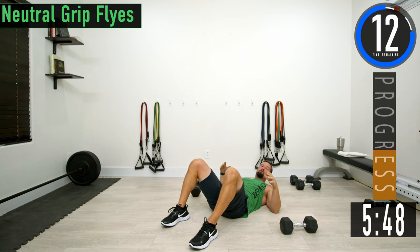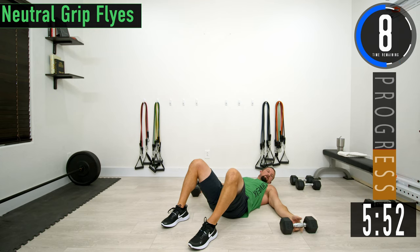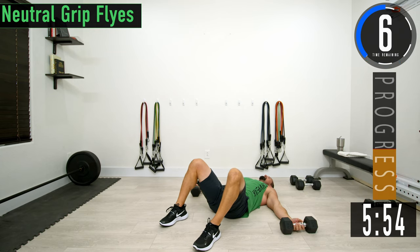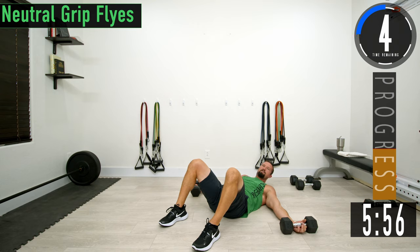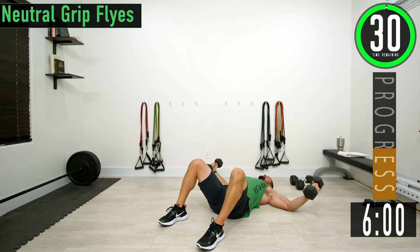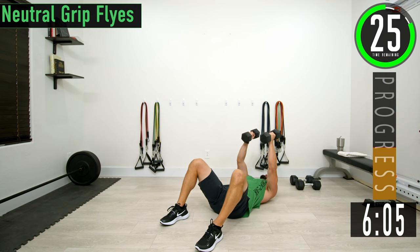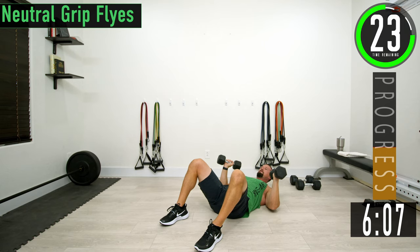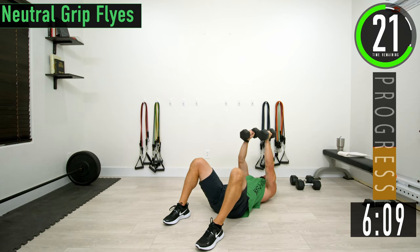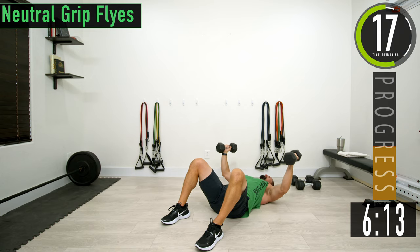Now we're going into a neutral grip fly — the whole time we're just neutral grip. Keep pushing yourself. Good controlled movements. If this is too tough, you can just do a chest press and then a negative fly — chest press, then negative fly.